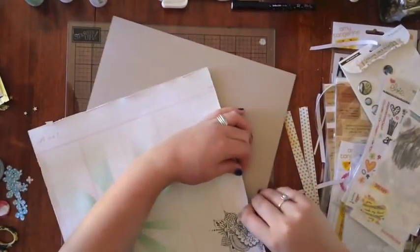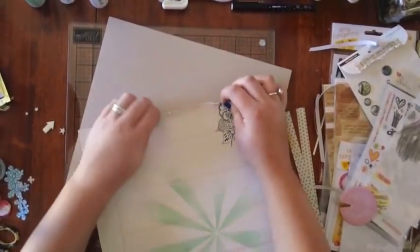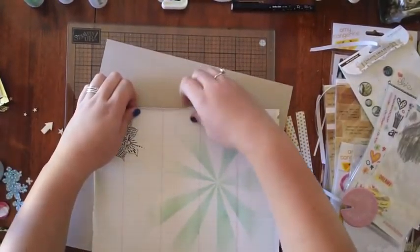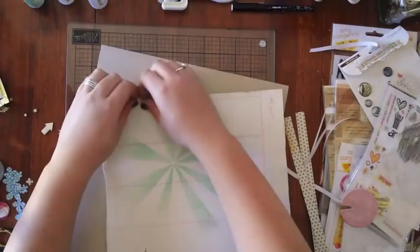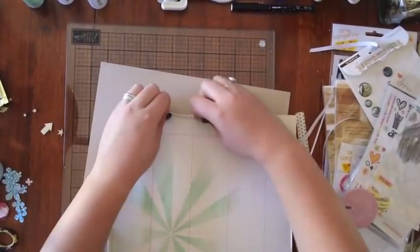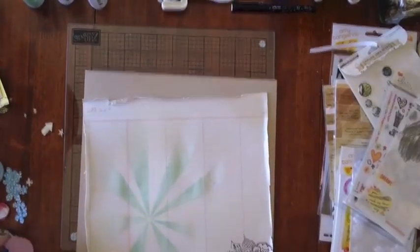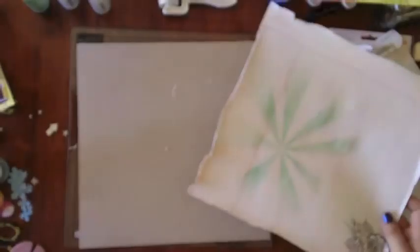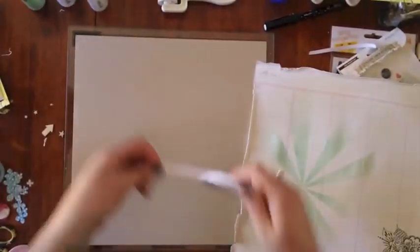Using my distressing tool again on the edges. I ended up stitching the edges of this, which is not in the video — that's why I didn't use too much adhesive around the edges, just in the middle, as I ended up stitching it down. Which you can see now.